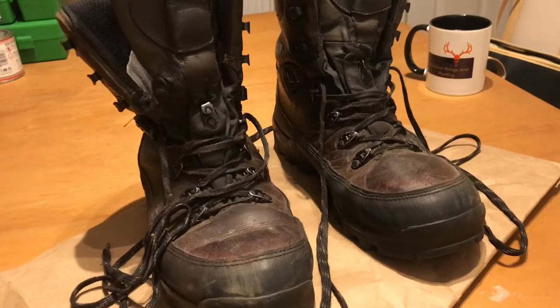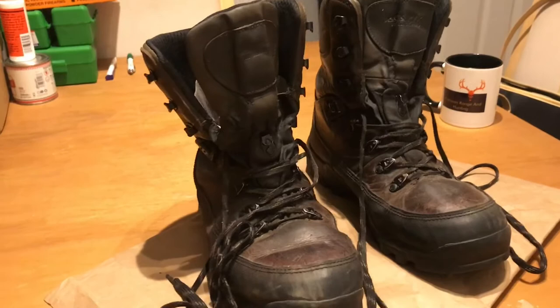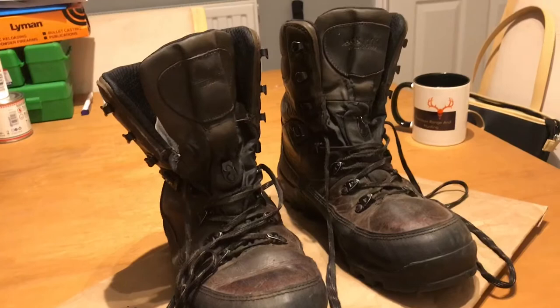I've had these Jack Pike Hunter boots for four years now. They're pretty much worn to the point they could be replaced. Water is pouring in through the tongues, which is the worst part about the boot.